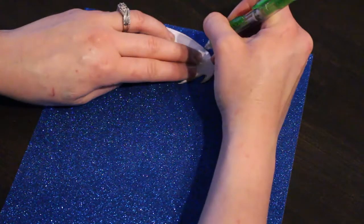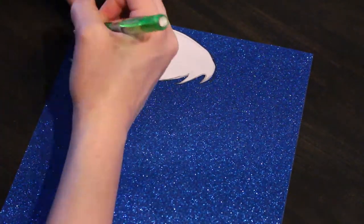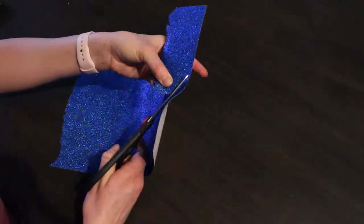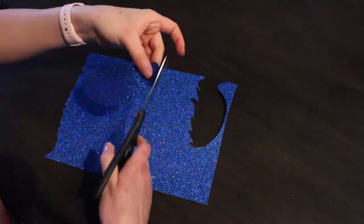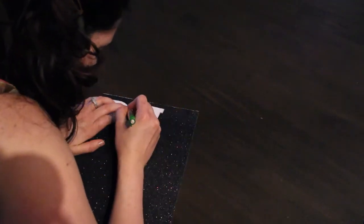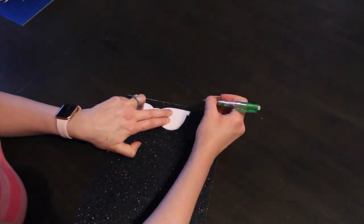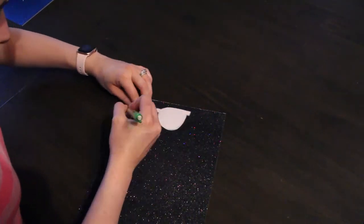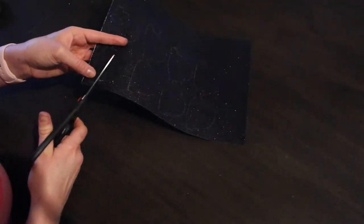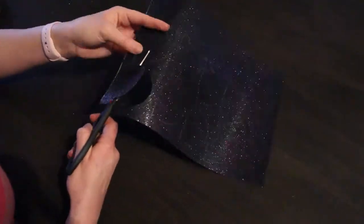It's a lot of tracing and cutting but trust me, it's going to be worth it — you're going to have really cute, adorable treat bags for your child's birthday that everybody's going to love. Get the sunglass stencil and trace that out on some black glitter paper. In case you're interested in all the stencils I'm using, I'll be linking them in the description box below. Once traced, cut it out.